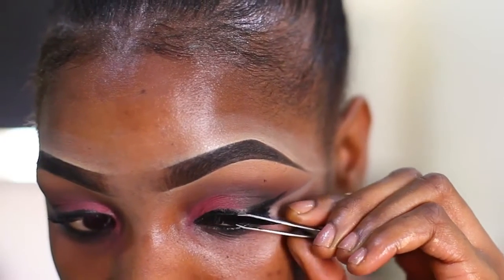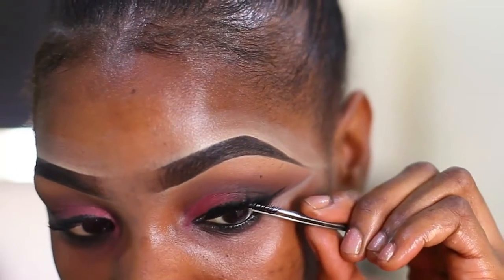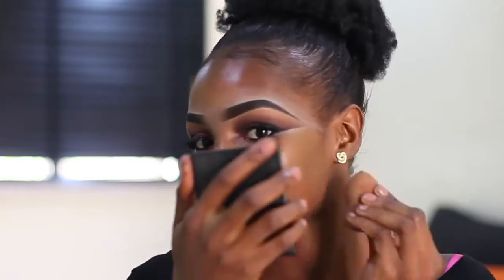I use my tweezers to bring the lashes as close to my natural lashes as possible. Then I'm priming my face with Fair Up face primer. Using my beauty blender, I apply my foundation — I'm using House of Tara medium coverage foundation — generously over my face.